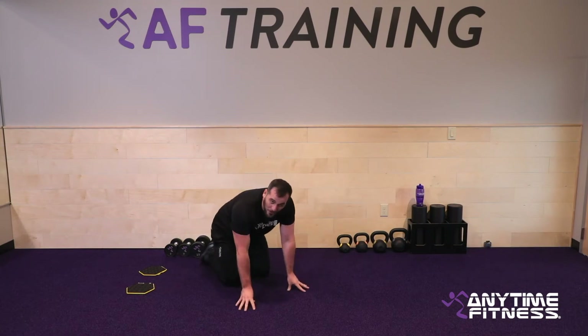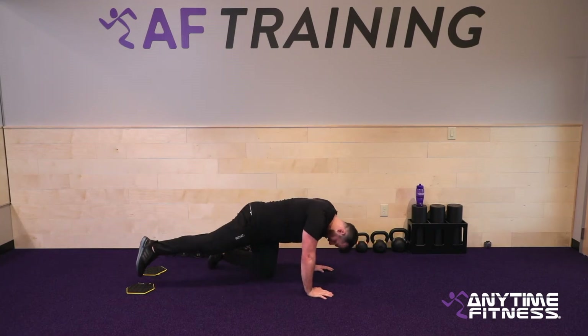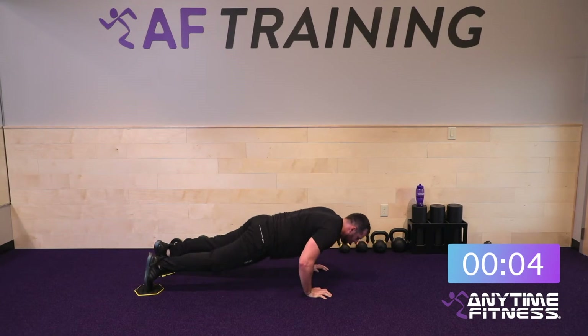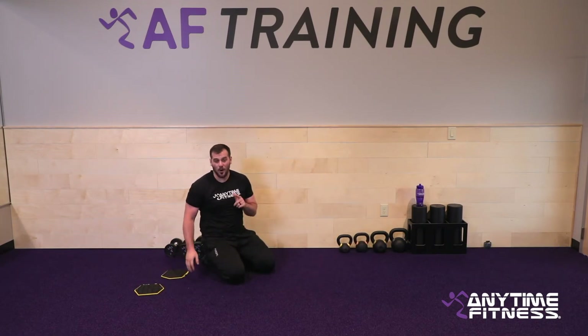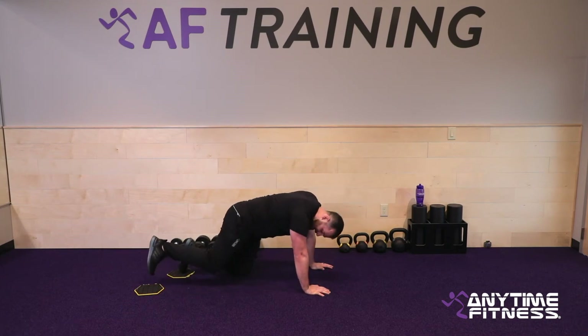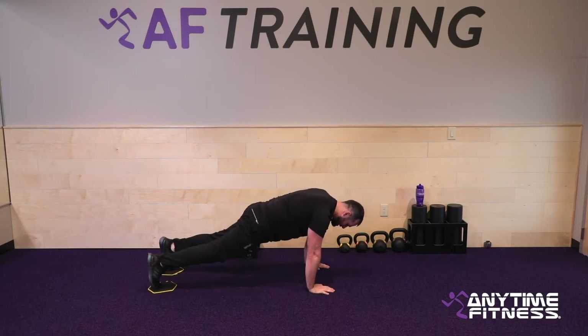Only two more rounds. If you brought it down to the knees, try to come back up to the toes this round — see what you got. Good reps — you can do it. One more ten-second slider pike push-up round. Make it your best. Try to stay up on the toes if you can. If you drop to the knees you're still going to get some amazing work. Last round, best round.